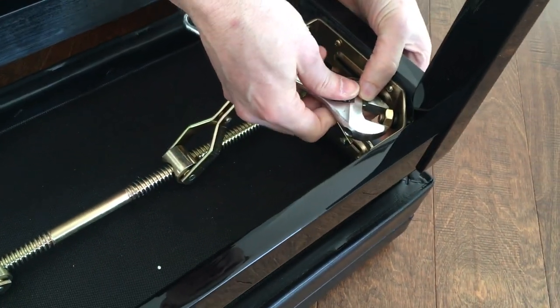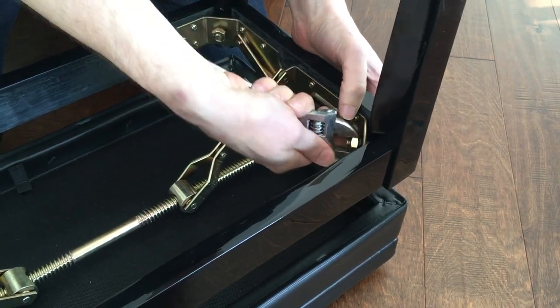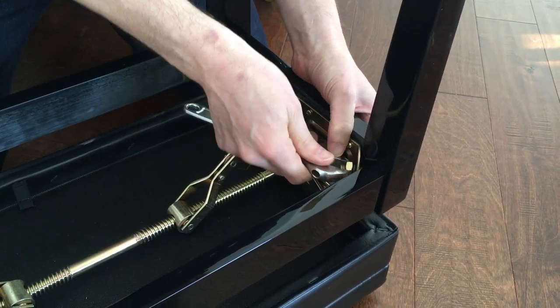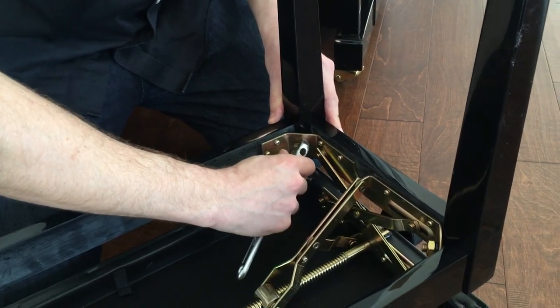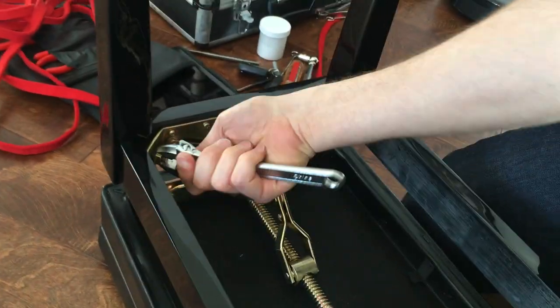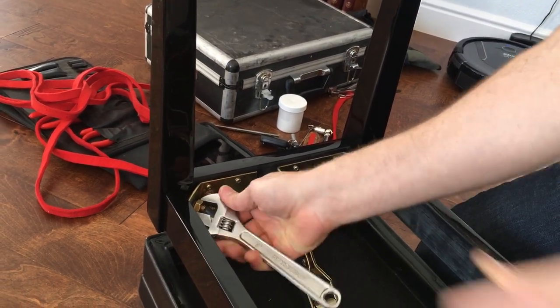You can use a socket or you can use a wrench. My sockets are out in my car, so this wrench will work just fine. I'm just going to tighten that up on all four sides. You want it pretty tight, but not so tight that you're going to damage something — if you really were to crank down on it, you could probably damage the components in there.